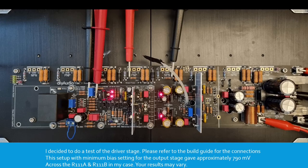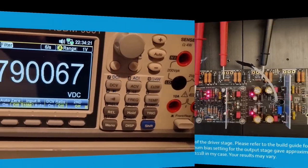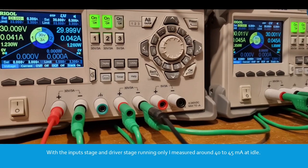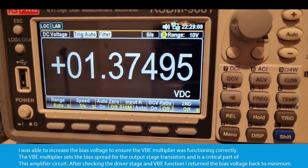This setup with minimum bias setting for the output stage gave approximately 790 millivolts across R111A and R111B in my case — your results may vary. With the input stage and driver running only, I measured around 40 to 45 milliamps at idle. I was able to increase the bias voltage to ensure the VBE multiplier was functioning correctly. The VBE multiplier sets the bias spread for the output stage transistors and is a critical part of the amplifier circuit. After checking the driver stage and VBE function, I returned the bias voltage back down to a minimum.